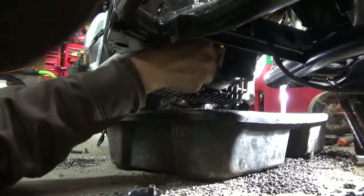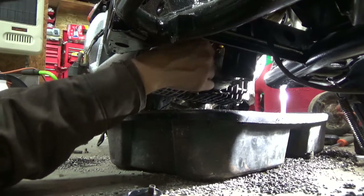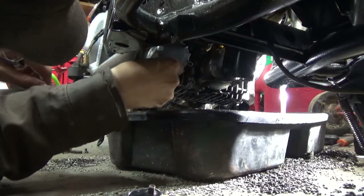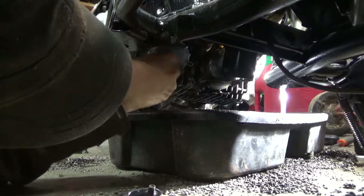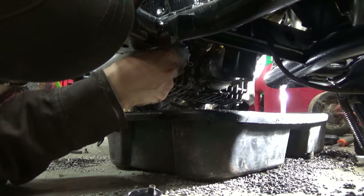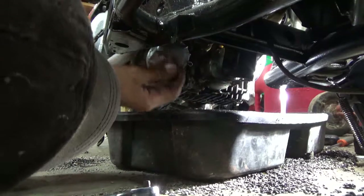The only video I could find on changing the oil on this bike was pretty poor quality. Nowadays I've got a good Sony HD Handycam. If you notice, I did the two bottom bolts first and I'm leaving the very top one for last.